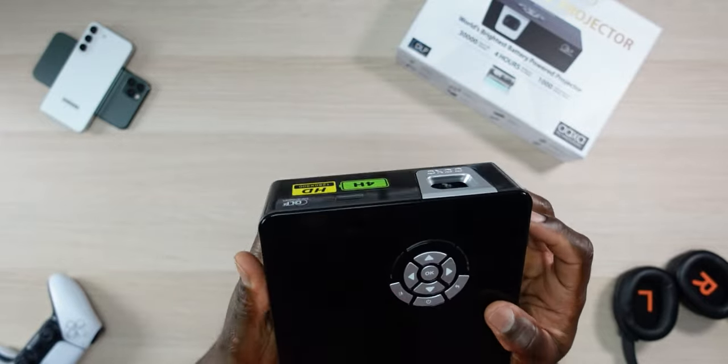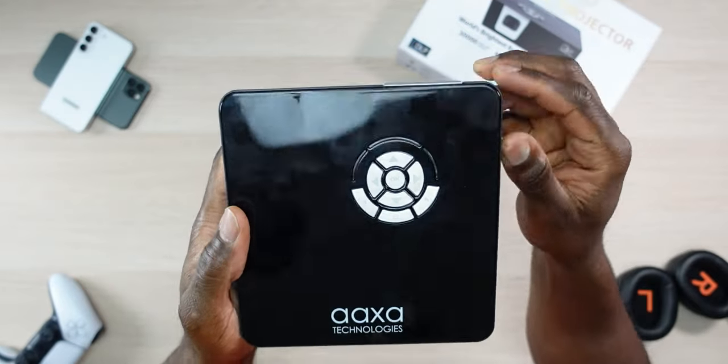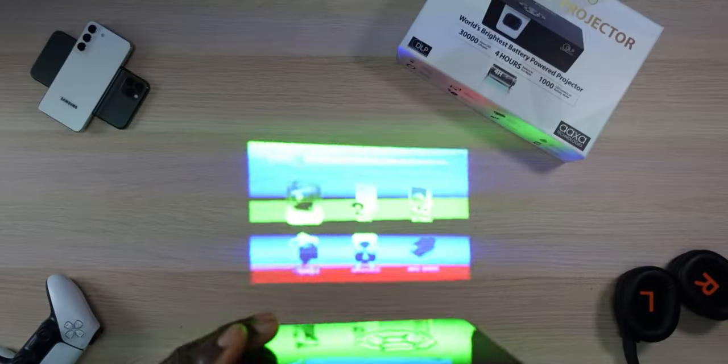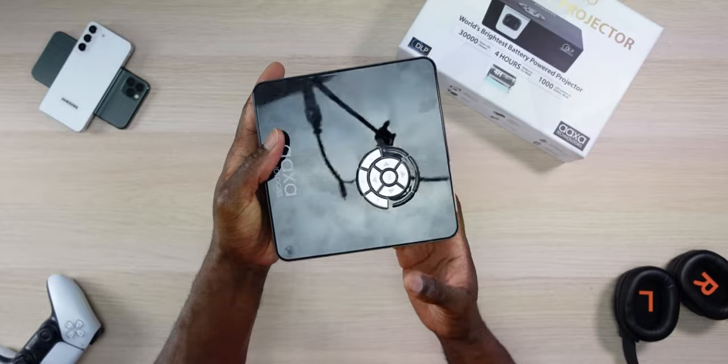The battery indicator shows it has some power, so let's go ahead and turn it on. We flip the switch to the on position and it does have some life — you can see it is booting up. Let me get on the projector screen and start testing this thing out.